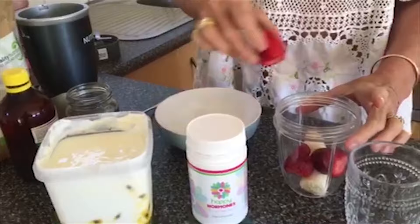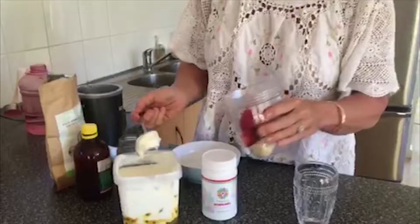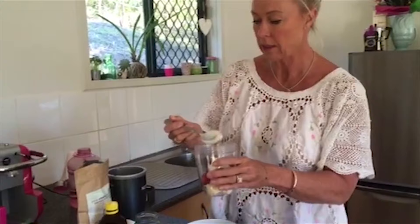Good morning everybody! Happy days — here's my happy hormones happy smoothie. I use half a banana and three strawberries, all going into the Nutribullet cup. I'm going to put in some beautiful natural yogurt — Mullaney dairy yogurt — it's got a little bit of passion fruit in it. It's yummy.